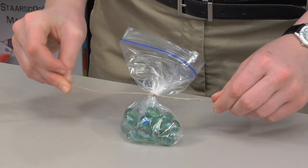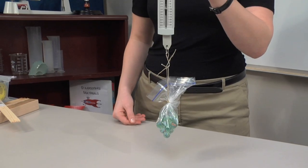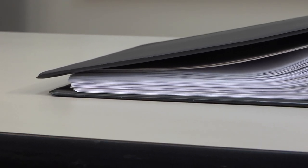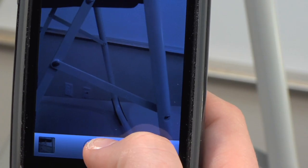Tie one end of the 30-centimeter string to the sandwich bag and form a loop to attach the hook of the spring scale. Break students into groups of two or three to examine objects in the classroom and take digital photographs of any visible inclined planes.